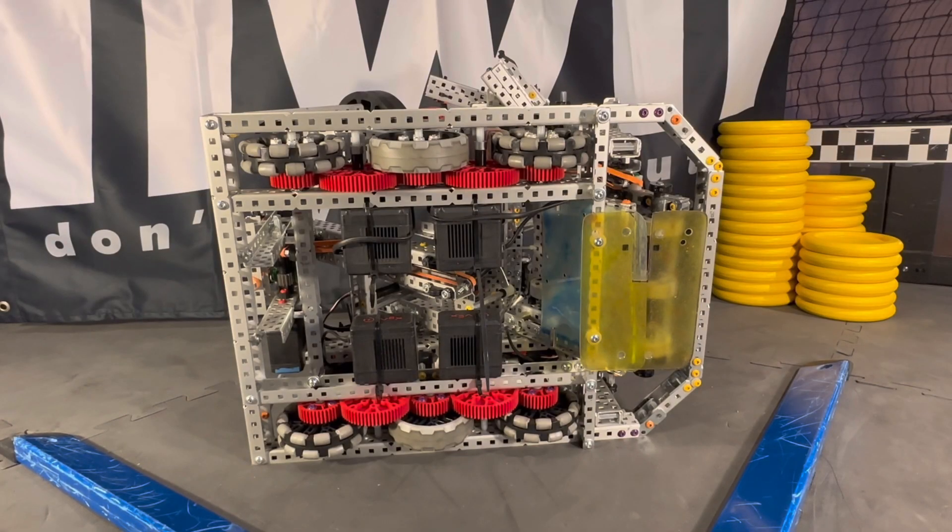We're going to start off with an overview of the base. As you can see, we're running four motors at 333 RPM, and we're using the 3.125-inch wheels. You'll see the two Omnis on the outer side of the base, and inside we're using one traction wheel.